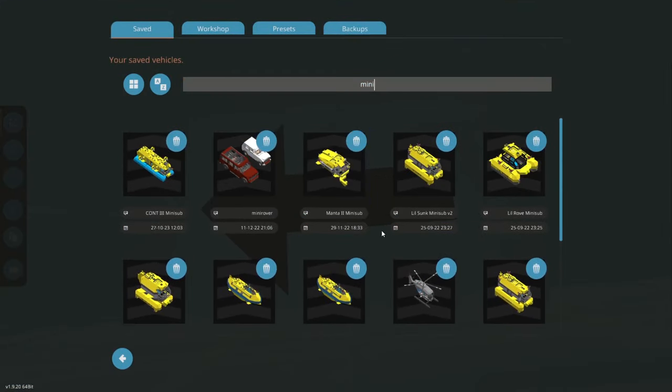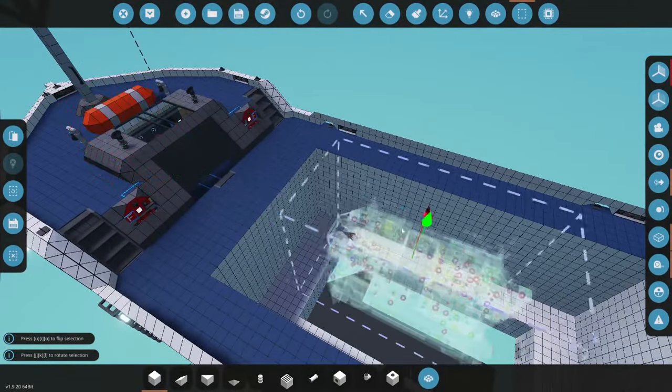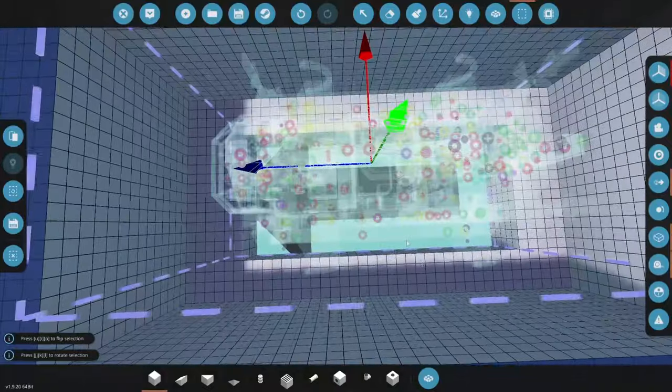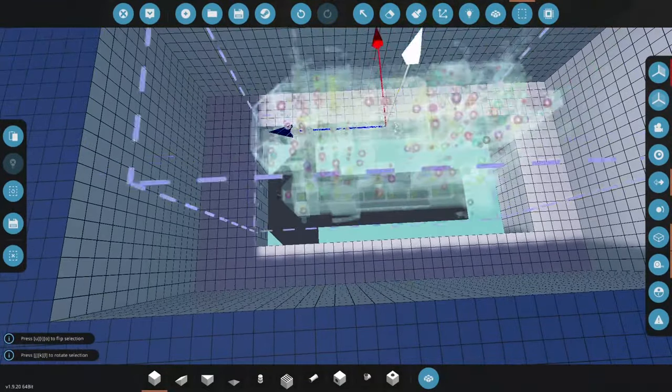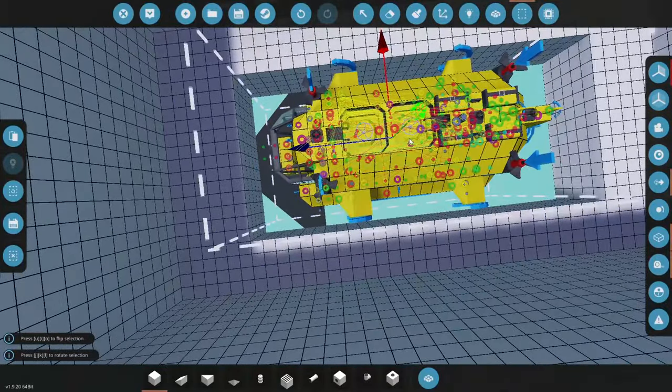How big of a mini sub do I want to go? Let's go the little Sunk V2. If I bring it over — yeah, it's a little tight for that hole. It would not fit most likely. Well it would, but it would get real close to the edges.